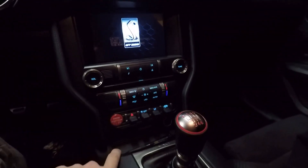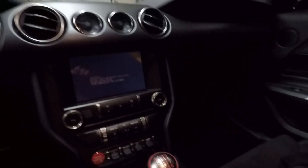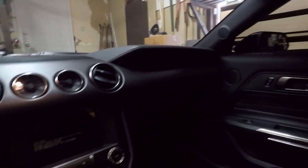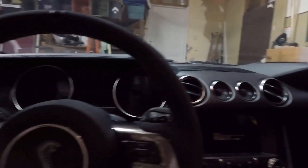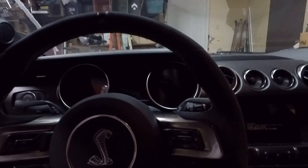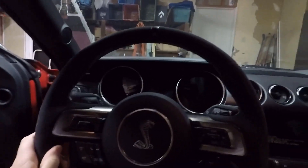I've always loved the red push start button and how they have these little switches here. The manual transmission just looks sweet in the center. It's not necessarily the nicest materials on the inside but the design comes together and it looks great. There are certain materials — especially that Alcantara — that I just absolutely love in a car like this.